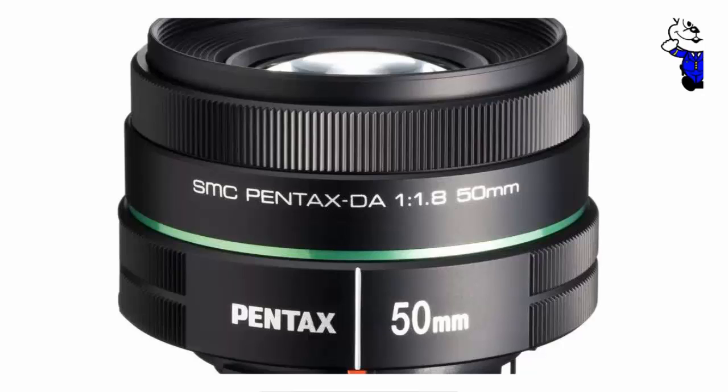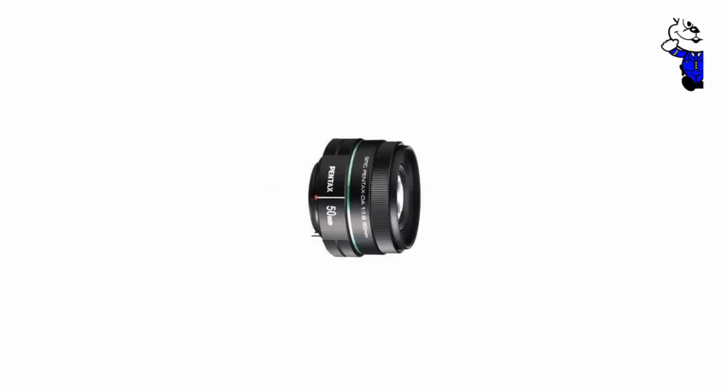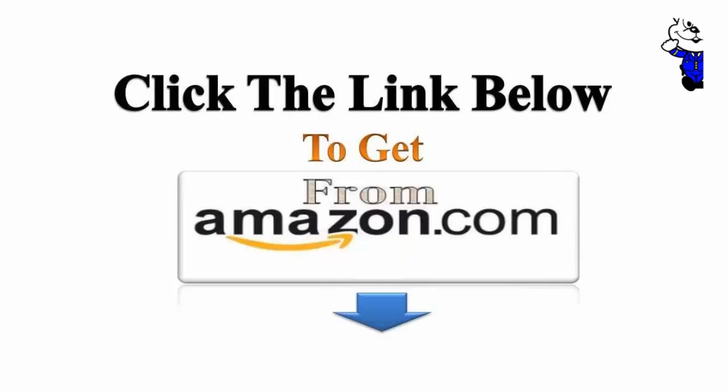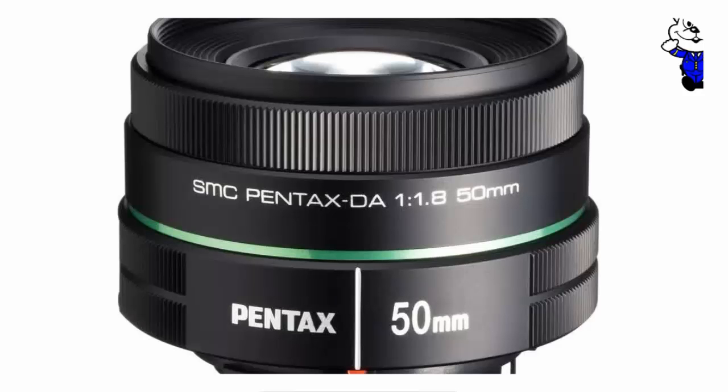Pentax DA 50mm f1.8 lens for Pentax DSLR cameras.